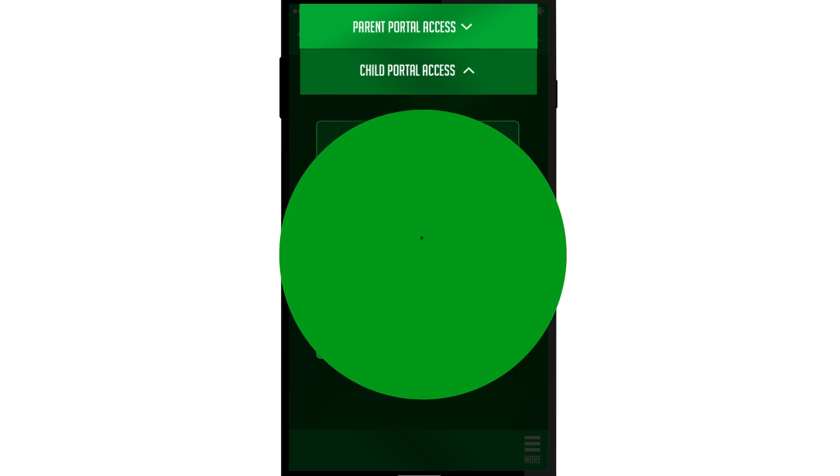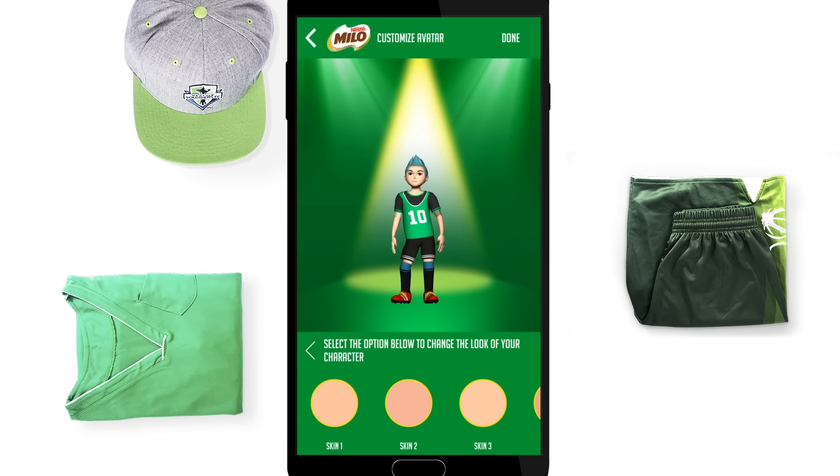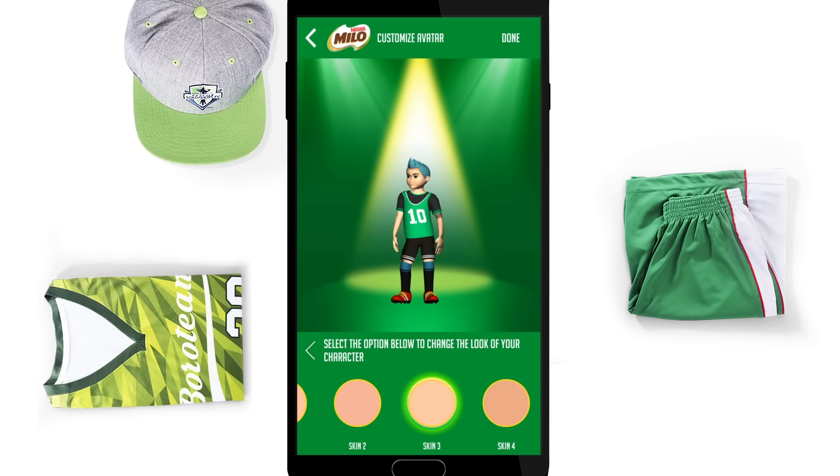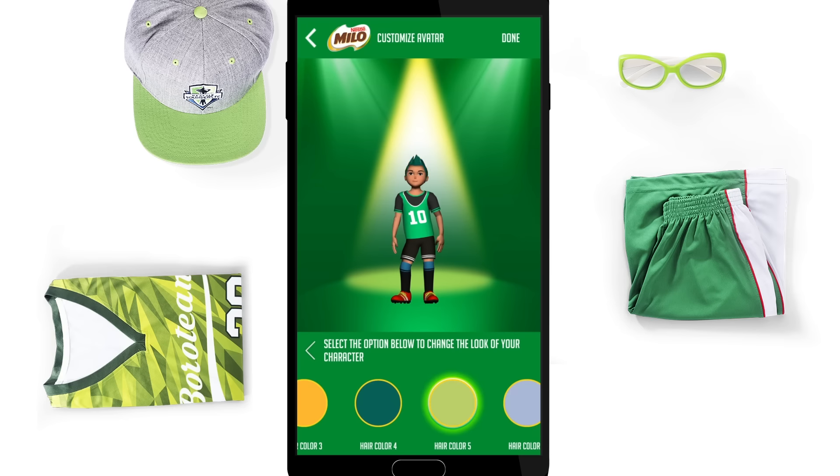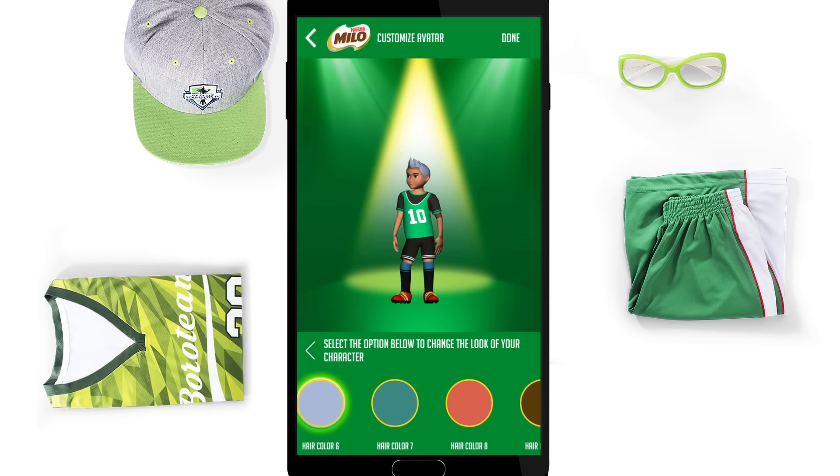When your child starts using the MiloChamp app, they can customize their 3D avatar by changing features such as hair, outfit and accessories, by simply tapping on the feature they want to change and selecting from a range of options.